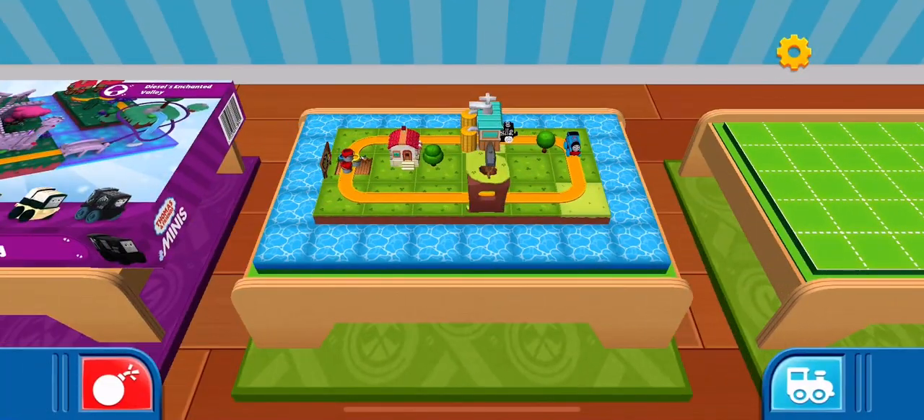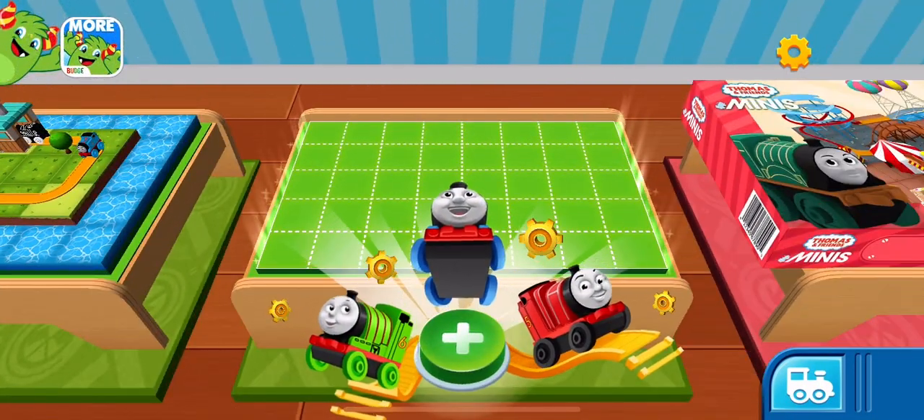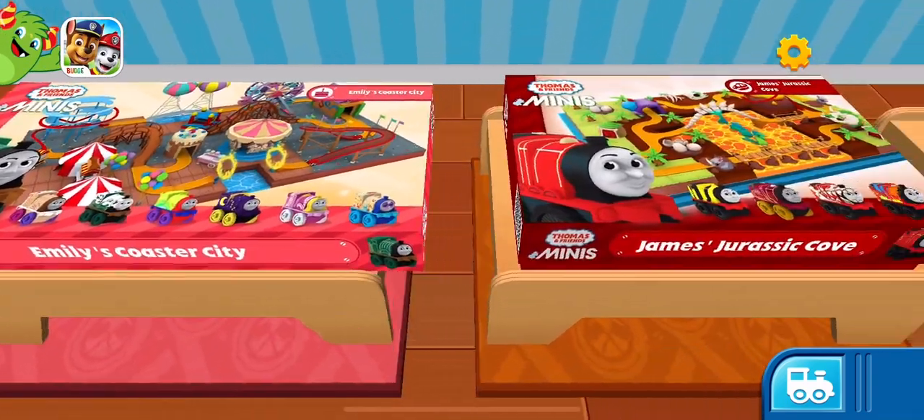You can start a new creation or continue this one. Keep building train sets to collect even more golden gears. Emily's Coaster City.